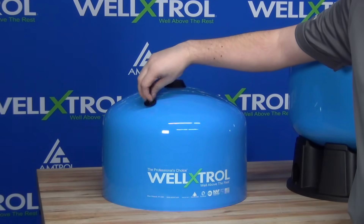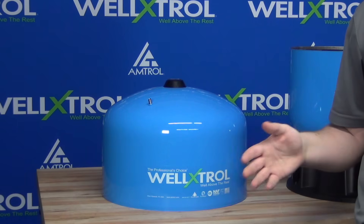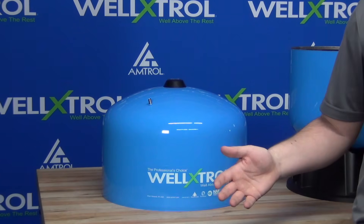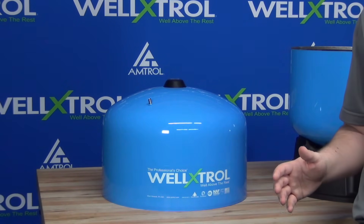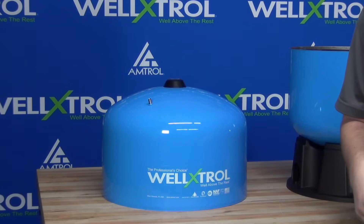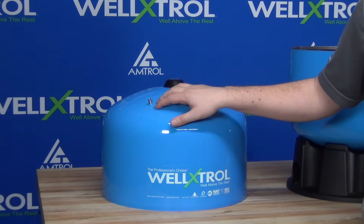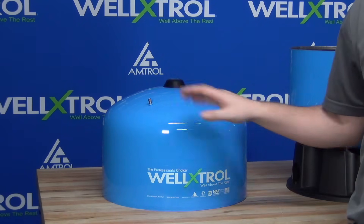The other black cap covers a Schrader valve — an automotive grade Schrader valve — which means it can be used with any standard compressor fittings, bike pumps, anything you'd normally use for a car tire or bike tire. This is not only how we pre-charge the tank to 38 pounds from the factory, but also how you'd adjust the pre-charge in the field according to your pressure switch. Importantly, this is projection welded to the Well-Extrol tank — there are no o-rings here — it is a full projection welded air stem.